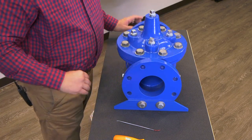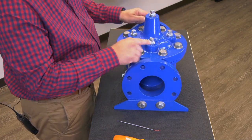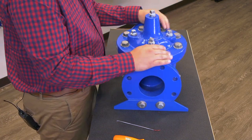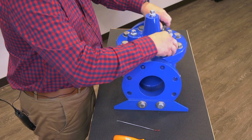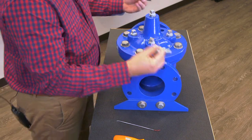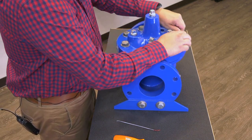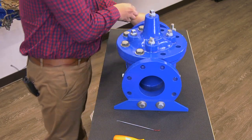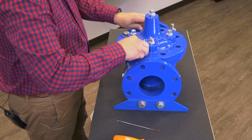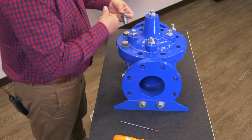Once we've done that, look at your data sheet to see what size sockets these are, whether you're using an impact or some type of socket wrench or ratchet. We're going to loosen these up and get all these cover nuts off.